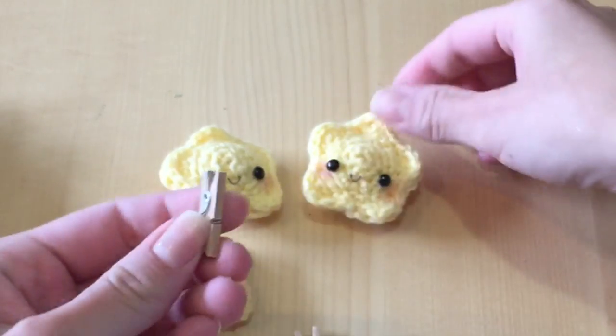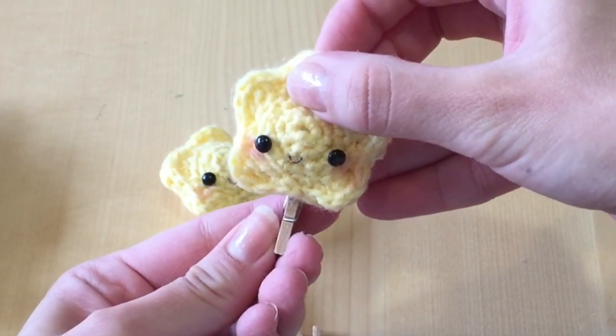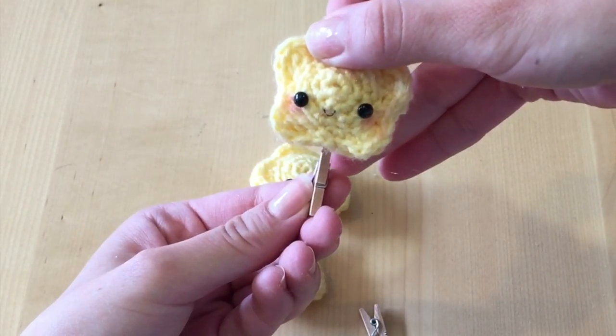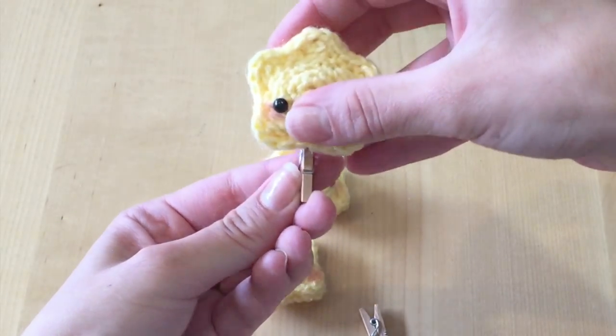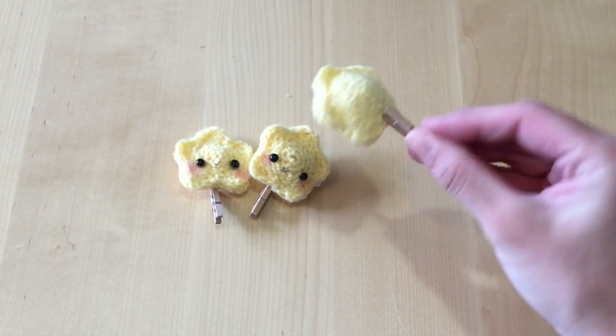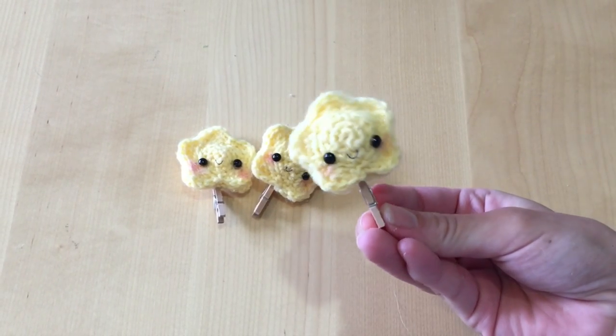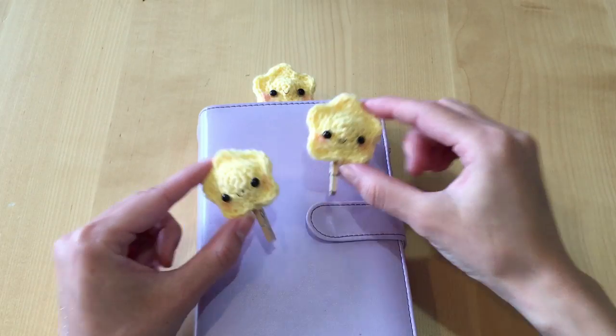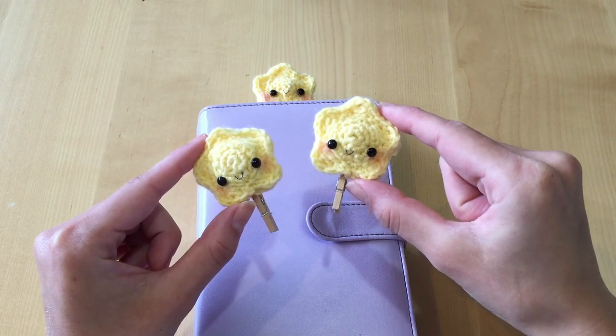These are the clips I decided to use for my project — I bought them at my local craft store. I hot glued my stars on top of them, but if you don't have them, you can use paper clips or whatever you have at home to form a little clip for your planner, book, or whatever you want. And of course, if you don't even want to make clips, you can use these stars for anything else.